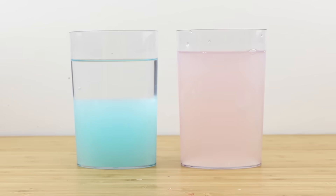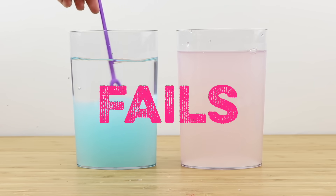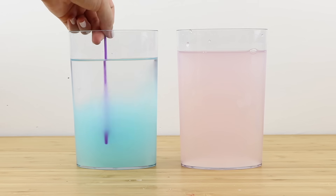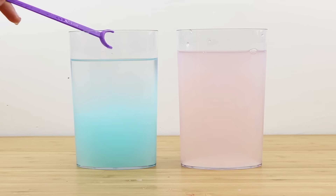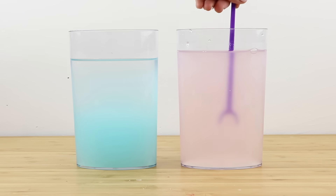Both of my attempts were complete fails despite following the instructions absolutely precisely and using two different types of water. The first one didn't jellify at all — it's basically a layer of plain water over a murky jelly plastic sludge. The second one did turn solid but it was so cloudy that you can barely see anything you put inside.